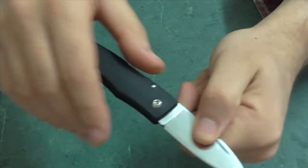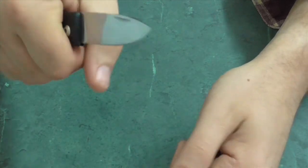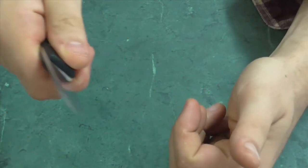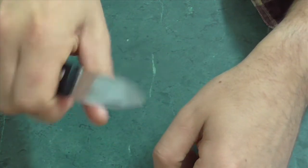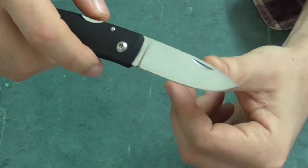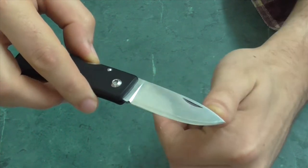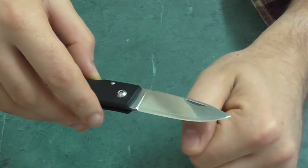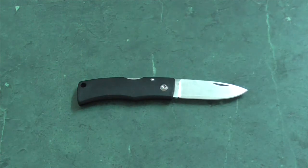So you get a very ergonomic handle — there's just nothing really to say about it, it's just comfortable. It's a bit cool to the touch on colder days, but it does the job. You can grip it hard, you can grip it at multiple different angles, and it is certainly comfortable. However, the real star is this Super Gold Powder Steel blade, which over my testing of this knife and the previous Falkneiven folding knife — I had the U4, which I upgraded to this knife — it is truly a super steel.